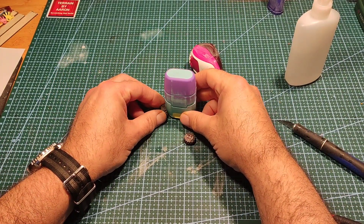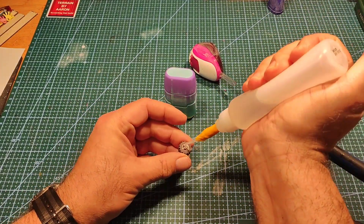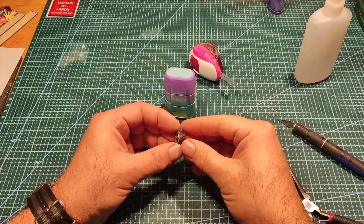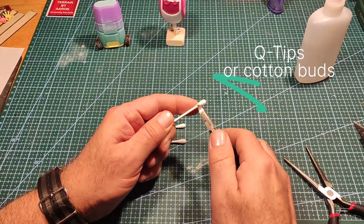I wasn't going with legs — I thought wheels looked better on this guy. Just sticking them on using normal superglue that you can buy in shops and supermarkets.